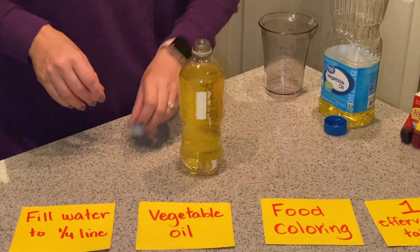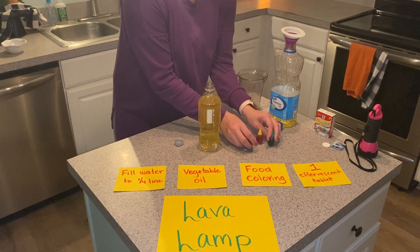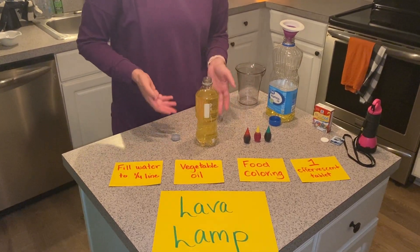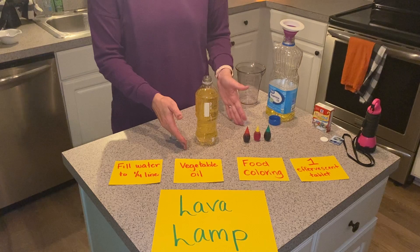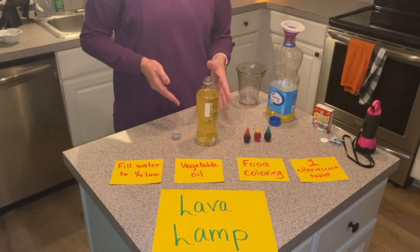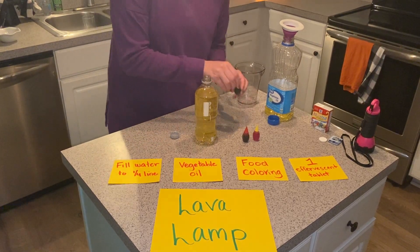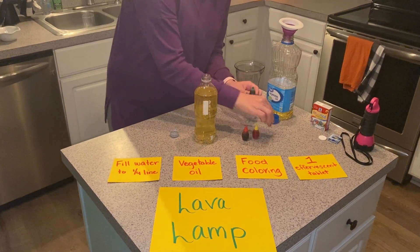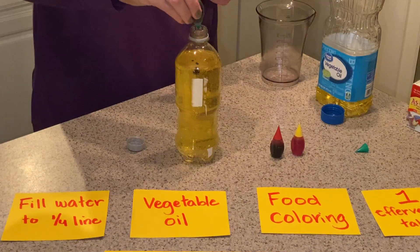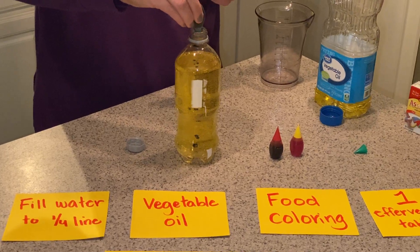Next, add the food coloring. The color can be anything of your choice — you can choose one color or you can have fun and mix them. As you're adding these ingredients, also make observations on what you're seeing happening when the oil and the water are starting to be combined. I'm going to take green and add my food coloring. You can add about ten drops or more if you'd like. The more drops you add, the darker color you'll get.